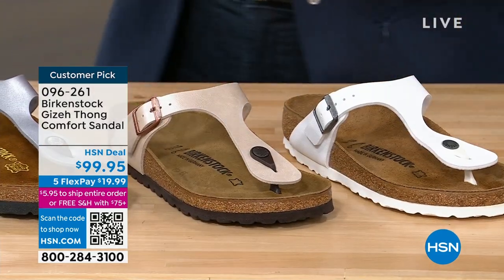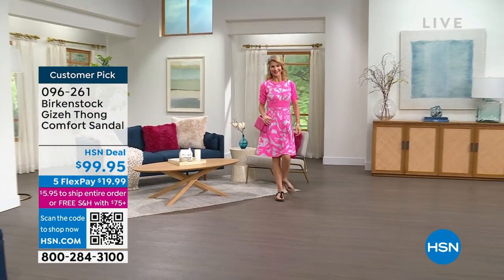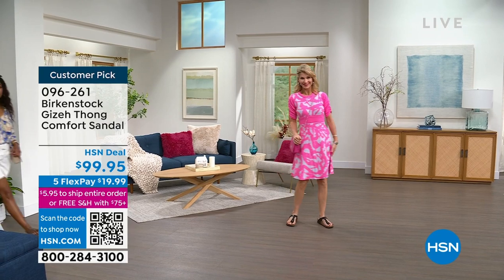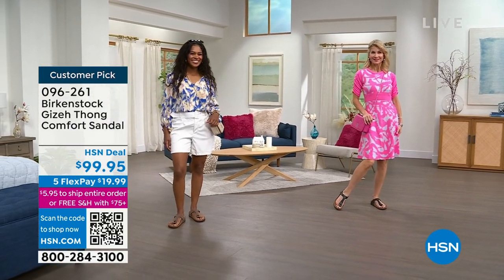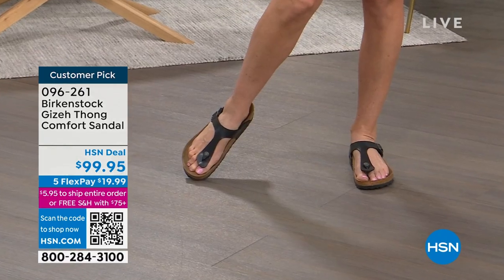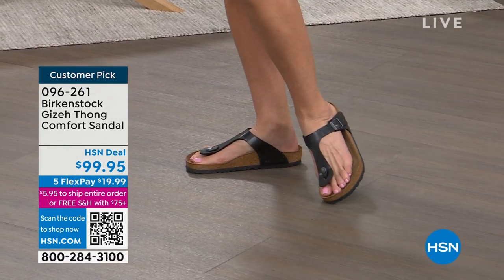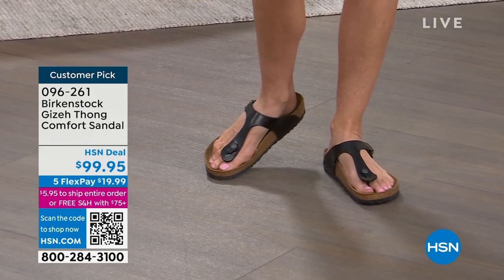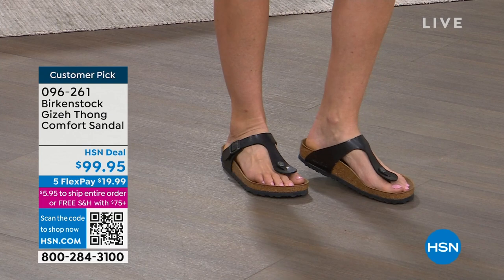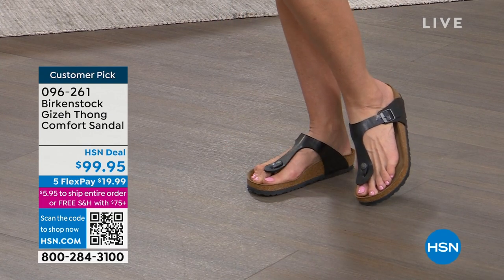I'll go through these again, but sometimes we kind of know where we're leaning, especially in this Giza thong comfort sandal style. It can really be from the time the weather warms up — this may very well be the only sandal that you live in for the next few months. I love all of the colors we're offering in this Giza, so there is a color for everyone.